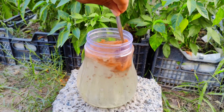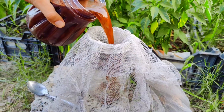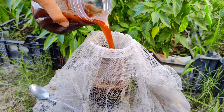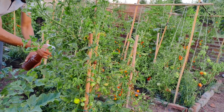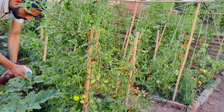Mix the ingredients thoroughly in warm water. Strain the liquid to remove undissolved particles. Pour the solution into a spray bottle. Spray on leaves and stems, covering areas prone to fungal infections. Apply in early morning or late afternoon to avoid strong midday sun. Repeat regularly to maintain a protective barrier.